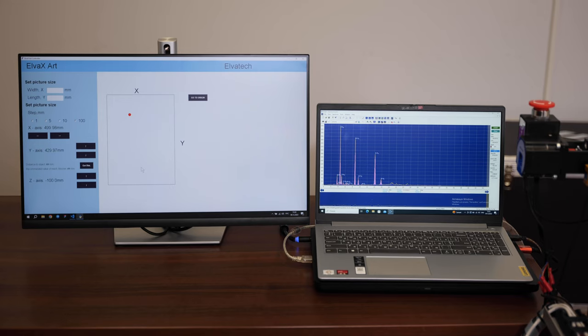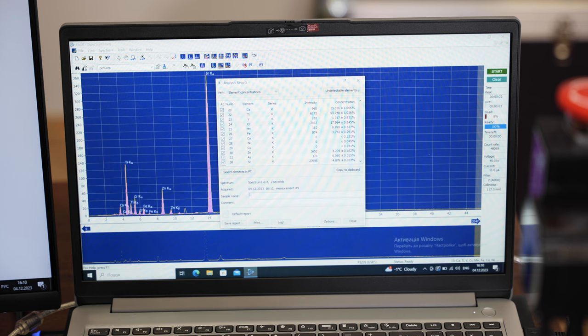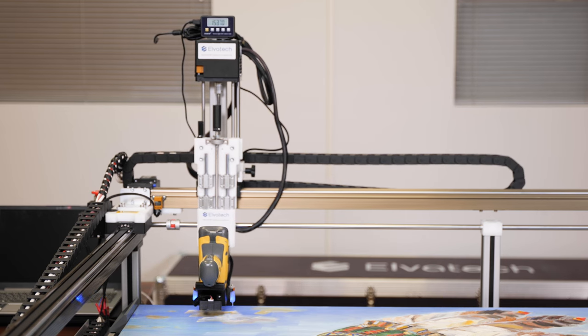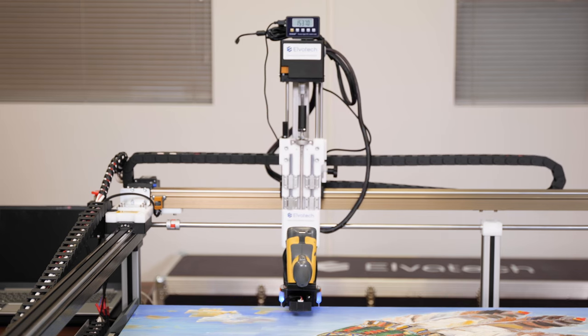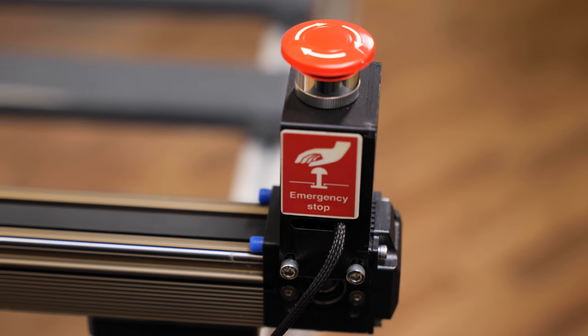The Elvox Art is controlled via computer with special software. This software not only controls the analyzer, but also controls the operation of the table's electric motors, allowing you to fine-tune the position of the analyzer for examination. This precision in setup and control makes Elvox Art an ideal tool for art historians, who can rely on this system to perform highly accurate analysis, which is especially important when working with rare and fragile works of art.